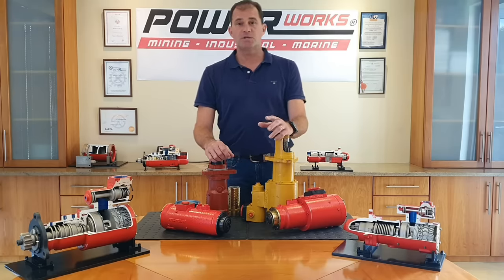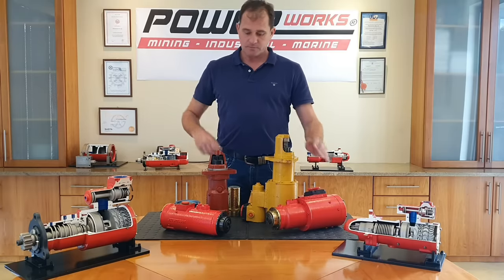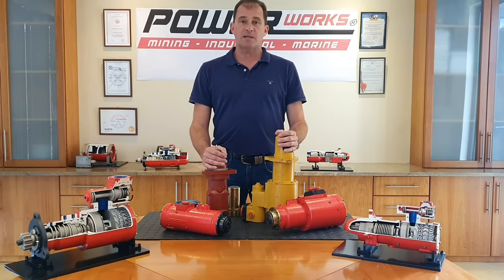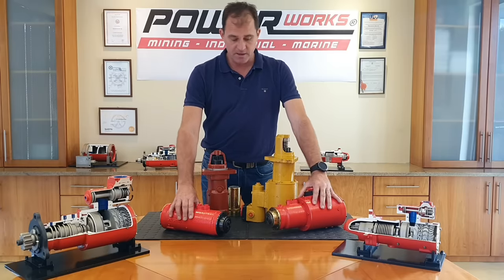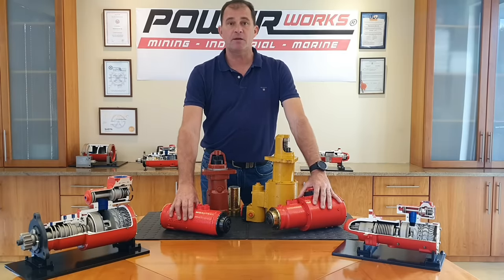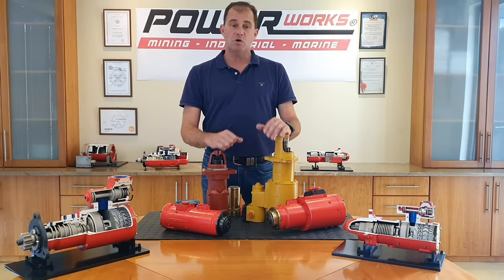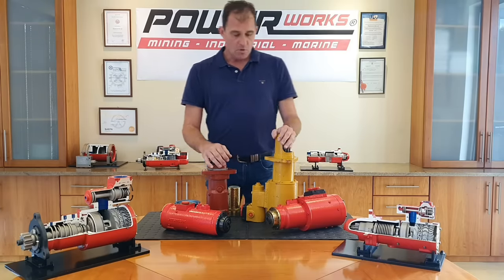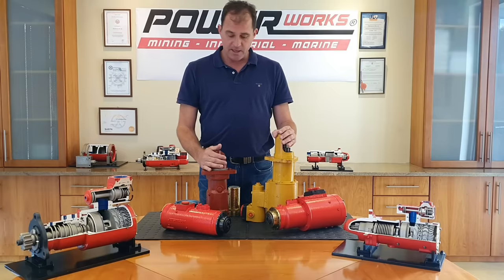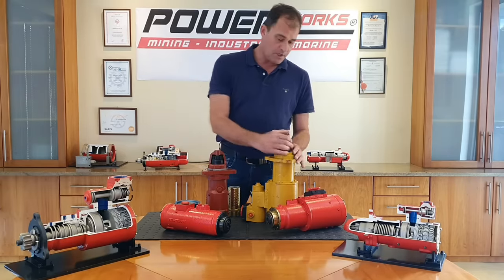We've got two models in the range: the Jetstream 4 and the Jetstream 5. All of our starter motors come in two configurations. We either have the pre-engaged models, as you can see down here — and when we say pre-engaged, we mean true pre-engaged, meaning that the pinion will completely engage with the ring gear before we crank. We can also offer our air starters with the inertia drive, as you can see on these two models up here.